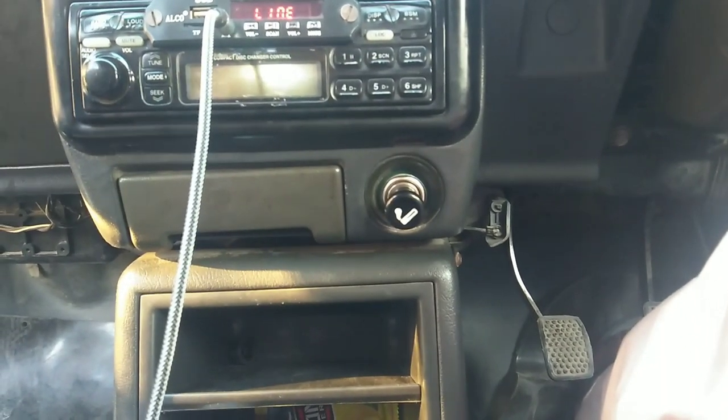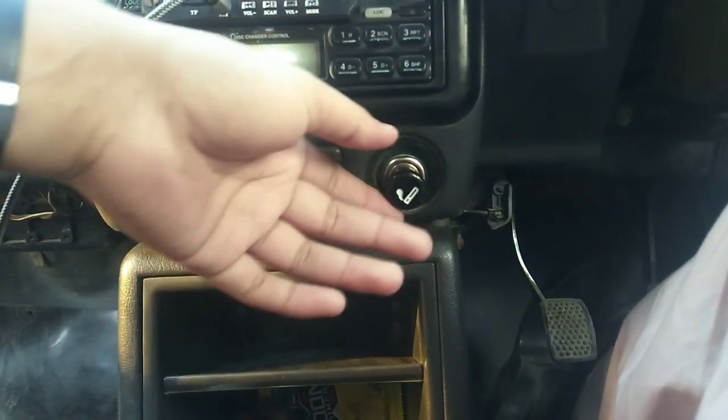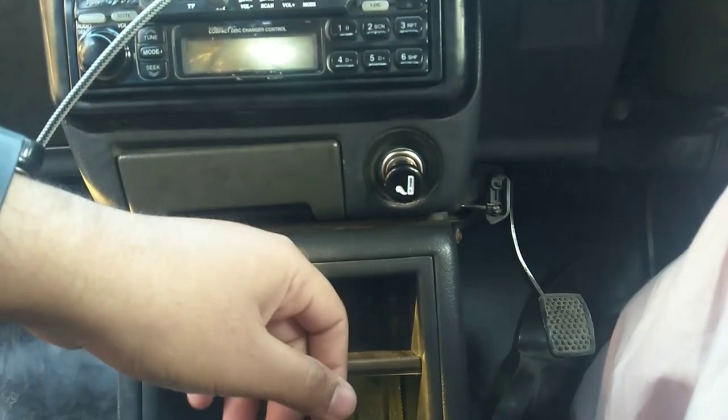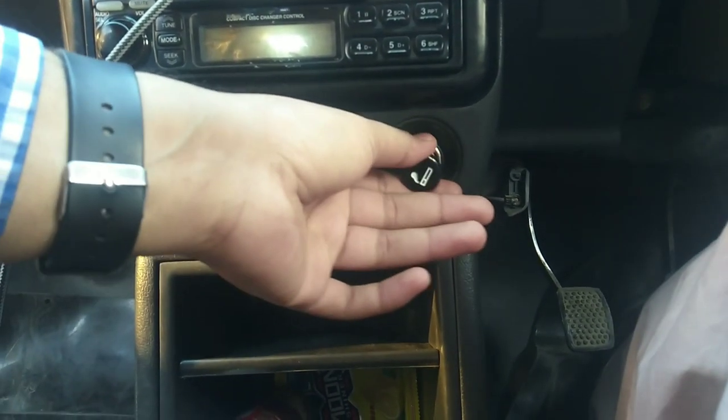Today you have to use a lighter, but people don't use it. You can use a lighter in the car. This is the use of this.